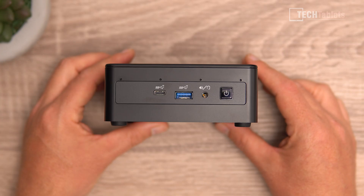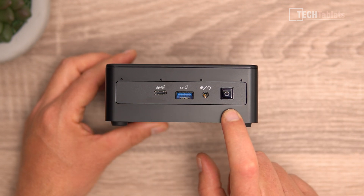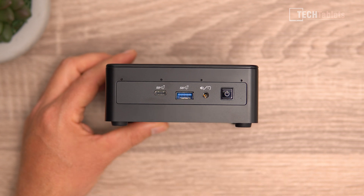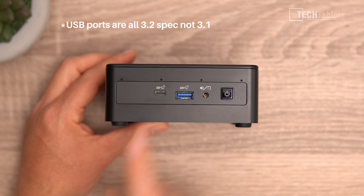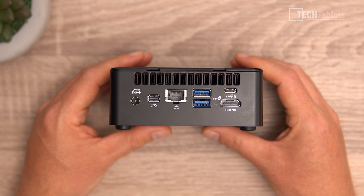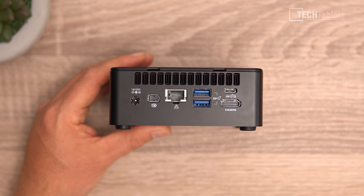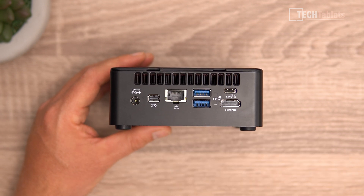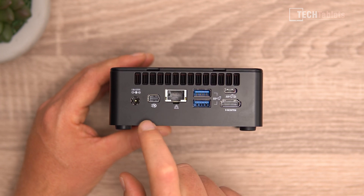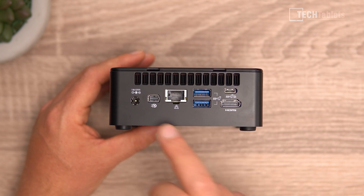This PC has a great small compact size. At the top we have microphones, a power button with status LED, a 3.5mm headphone jack, a Type-A USB 3.1 Gen 2, and a Type-C USB 3.1 Gen 2. On the back you'll find a lot of ports quite close together: HDMI 2.0, a Type-C with display out (also USB 3.1 Gen 2), another USB 3.1 Gen 2, Gigabit LAN, and a Mini DisplayPort.